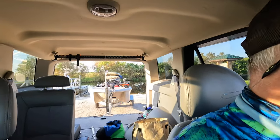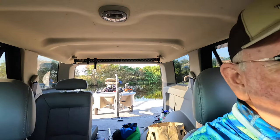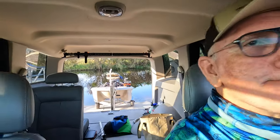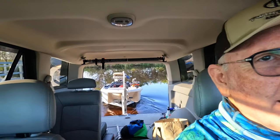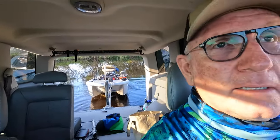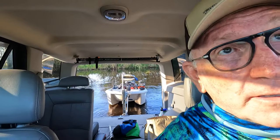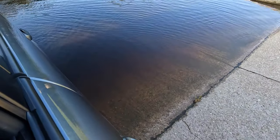I'm trying to drive and hold this GoPro at the same time, so I'm trying to go in fairly straight. Here we go — trailer's in the water. I back in all the way to the point where the boat itself is in the water, and my back tires are partially in the water.